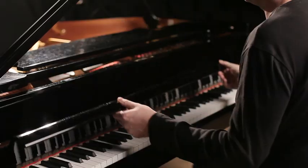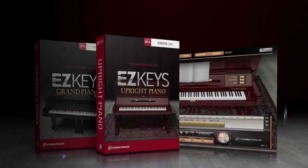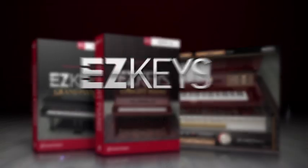An already amazing songwriting partner just became more powerful. EasyKeys — Songwriting made Easy.